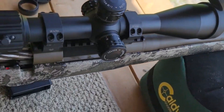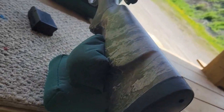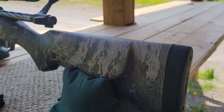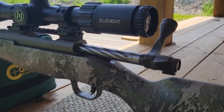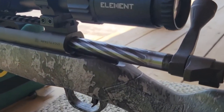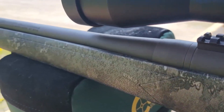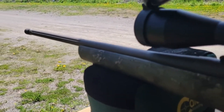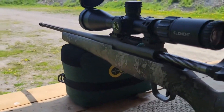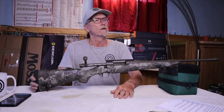It kind of blew me away — this isn't an MOA shooting rifle, it's a sub-MOA shooting rifle. The Mossberg Patriot Predator Strata version is a little different than what you get on the normal version. It's got a threaded muzzle brake, fluting done in the barrel, and it even comes with a Picatinny rail, which on its own would be over a hundred bucks.